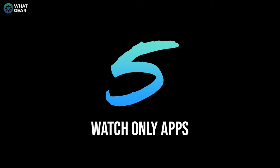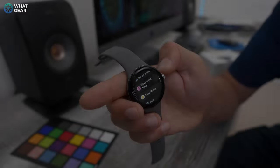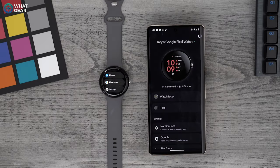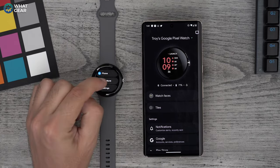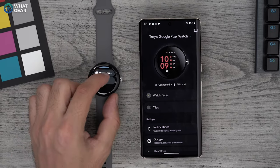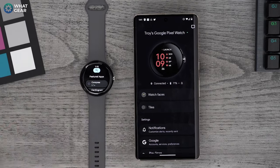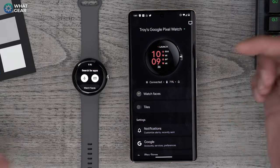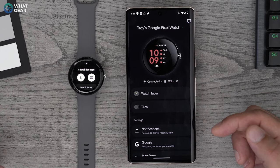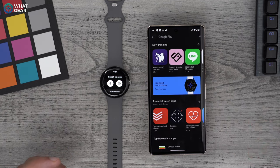You probably noticed when you set the watch up for the first time it pre-installed all the stock apps and gave you the option to install third-party apps. What I want to show you is how to install apps the correct way on the watch. You can do it here on the Play Store, go to all the different categories, and you've got the search option as well — voice or keyboard, which also supports swipe gestures. But it's far easier here on the phone.